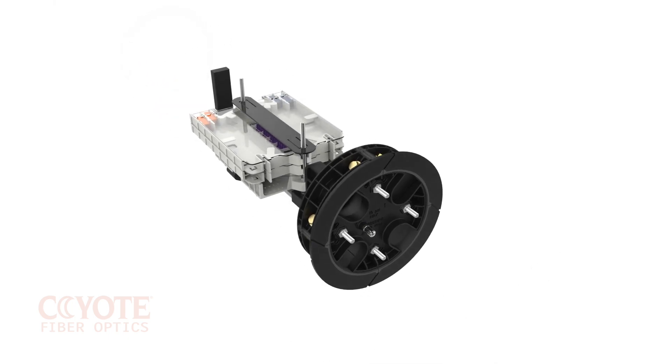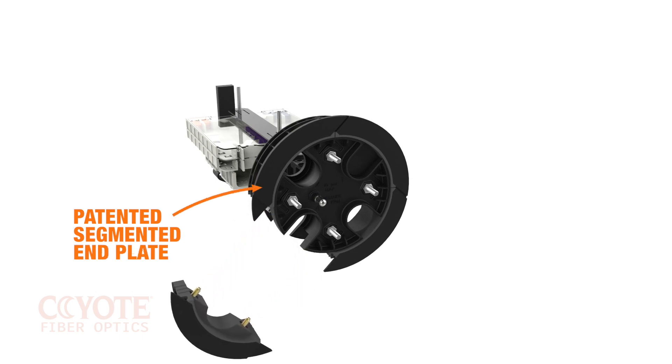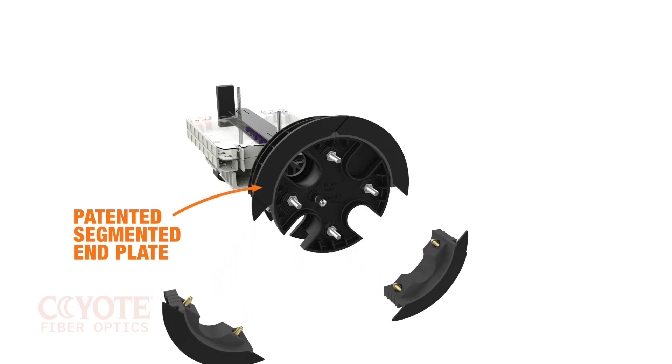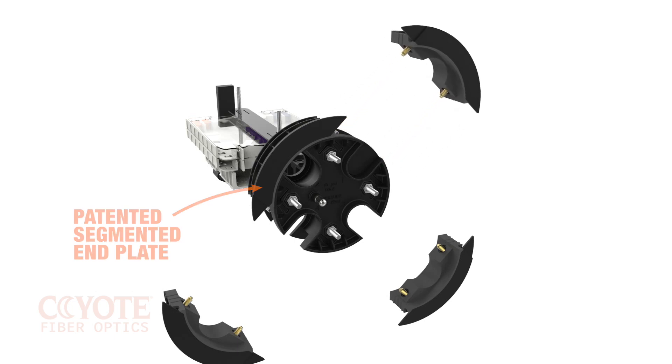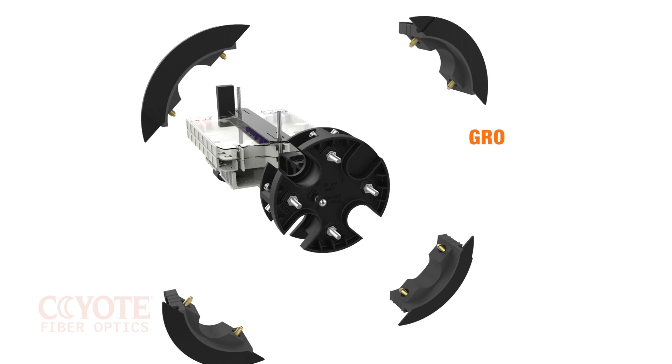The cornerstone of the Coyote dome family is the patented segmented end plate system. The 17 and 22 inch domes both have the 6½ inch 4-port end plate. Each port has one grounding stud that accommodates proper isolation in-plant with shielded cable.